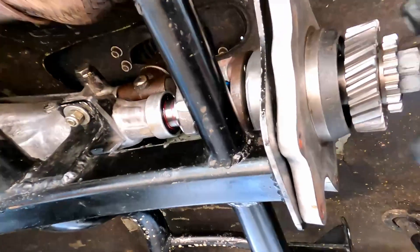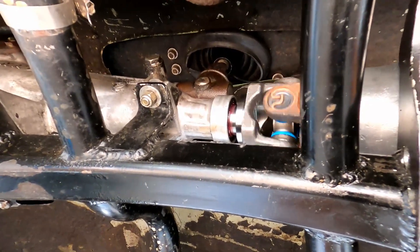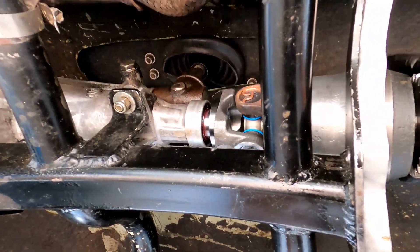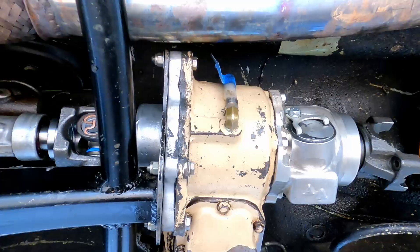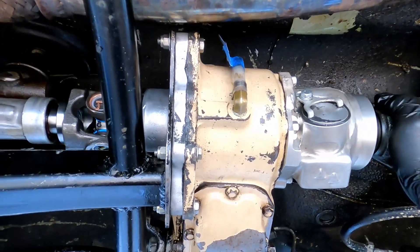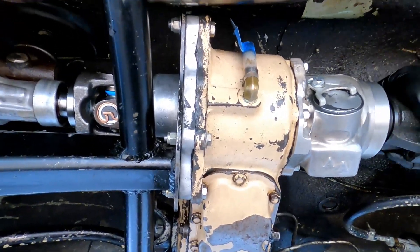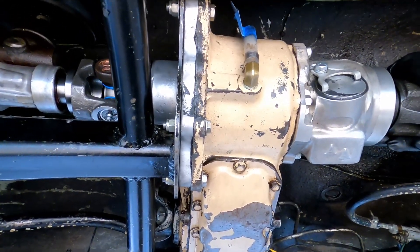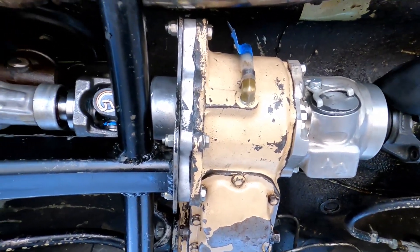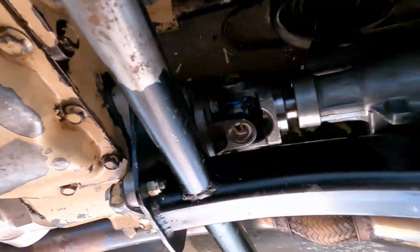Looks like this is going to work. No binding, nothing. I am going to put this together. No binding. Time to fill it up with gear oil and see how it goes. I think it's good.